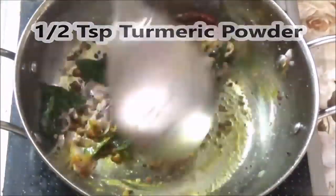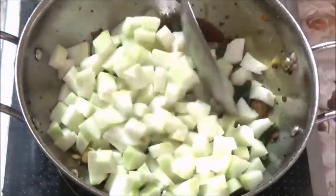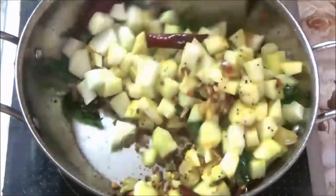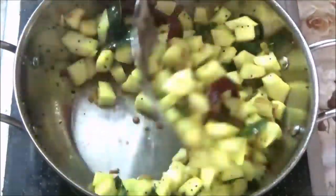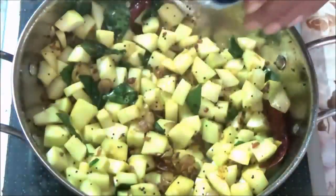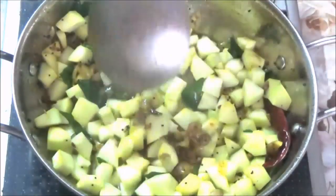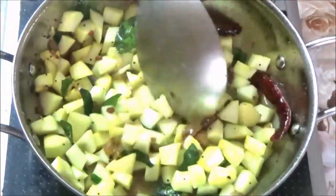Add this to taste. Add the mixture and combine it all together, then close the lid and let it cook.